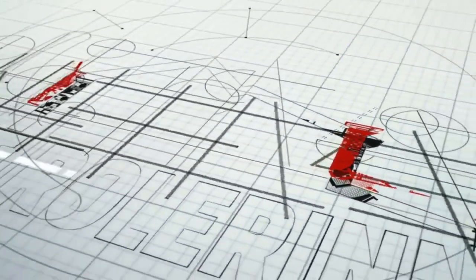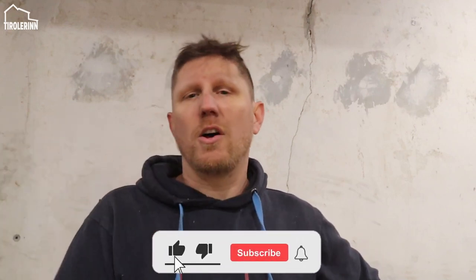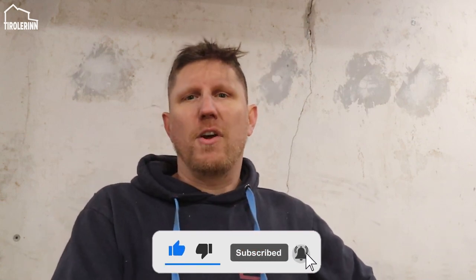Welcome to another week here at the Trollorin. This is going to be a pretty short video this week as I am by myself and don't have a lot of time this weekend. I'm running dryer cable and also installing the dryer vent pipe so that we can finish the laundry room and move on to the next exterior project.